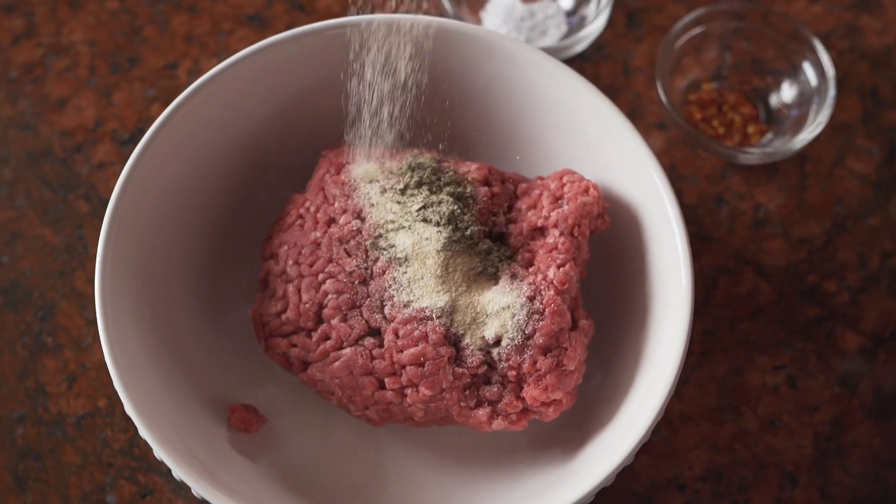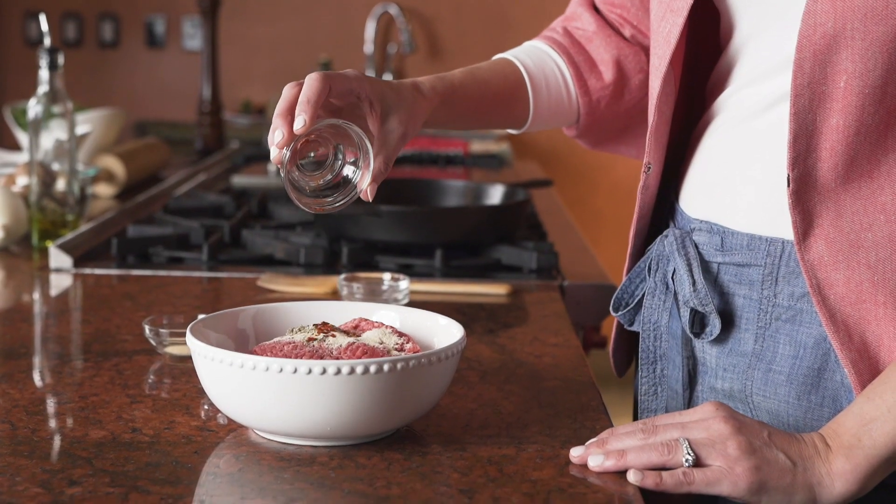My name is Sherry Glazier, dietitian, mom of two. This dish is beef sticky buns.